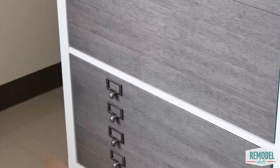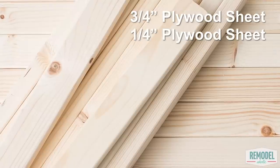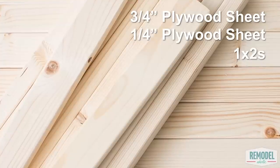In addition to your IKEA shelf, you'll need a sheet of three-quarter inch plywood, a sheet of one-quarter inch plywood, and a handful of one-by-twos. Grab the full materials list and written printable instructions over at remodelaholic.com.